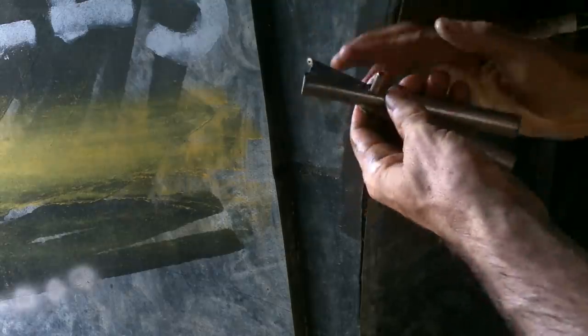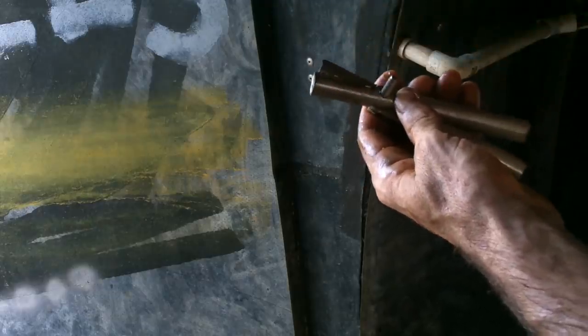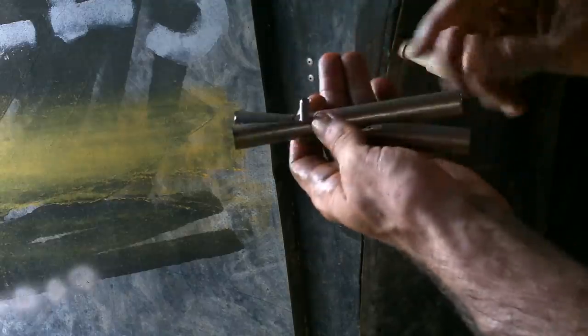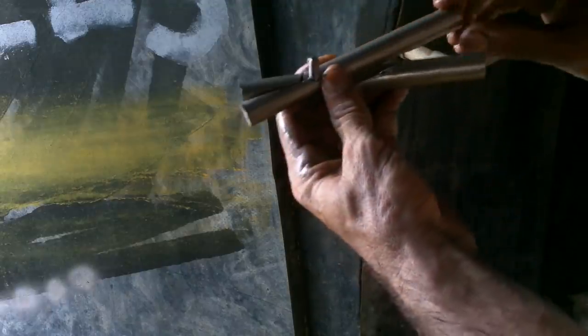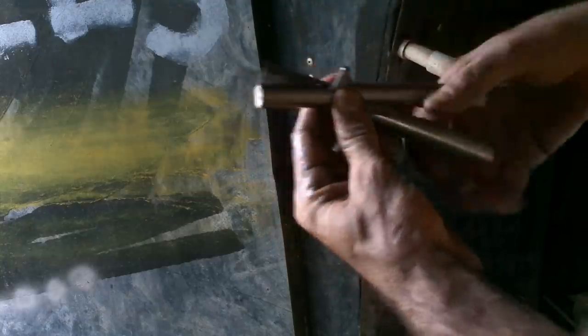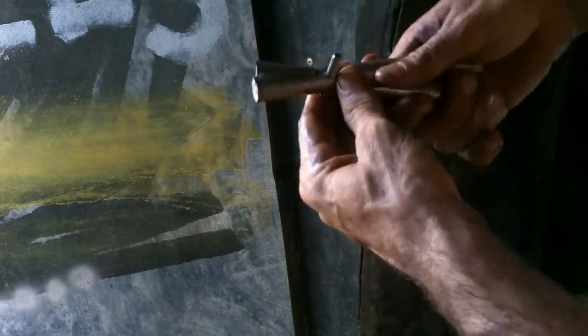There's a nut on there. I think I'll trim these down — it doesn't matter, it's just aesthetic stuff. Although I might want to needle nose them so I can get into things. And then the handles — we could curve them, carve some of this out. But right now they work.